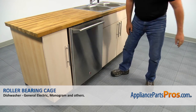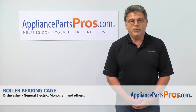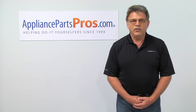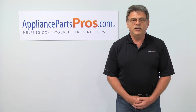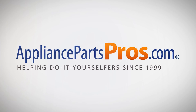Looks like we're done with the repair. Thank you for being a part of another successful repair brought to you by AppliancePartsPros.com. For any of your future appliance repair projects, please check out our other repair videos available on our site, on Facebook and on YouTube.